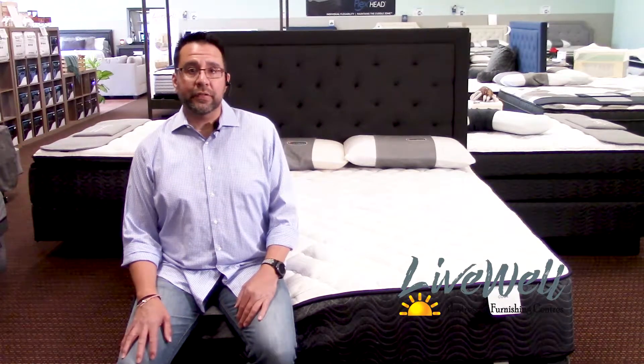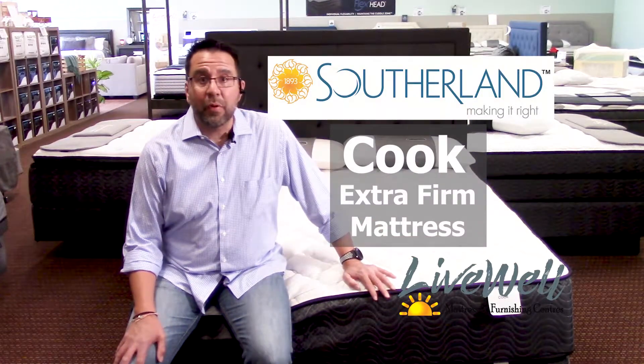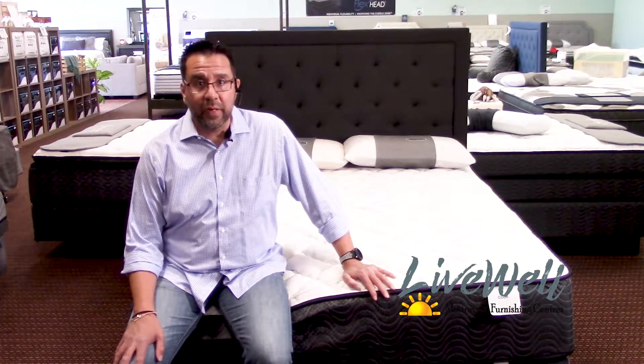Hey, Javier with LiveWell Mattress and Furnishing Centers. Today I want to talk to you about the Cook Extra Firm Mattress. This mattress is perfect for stomach sleepers. It has a lot of support — a lot of firm support.